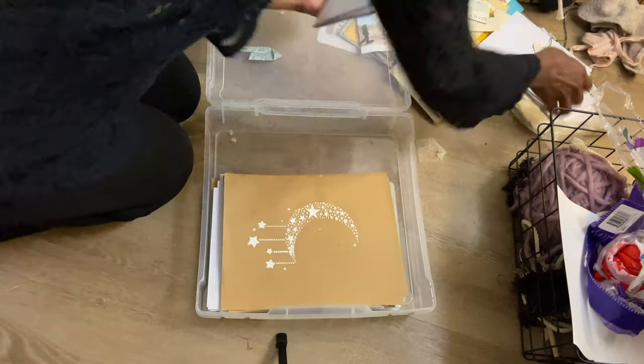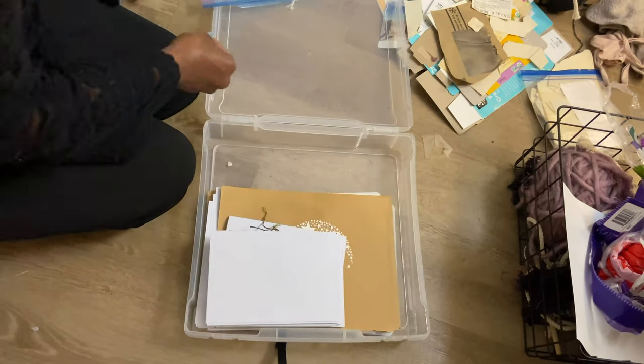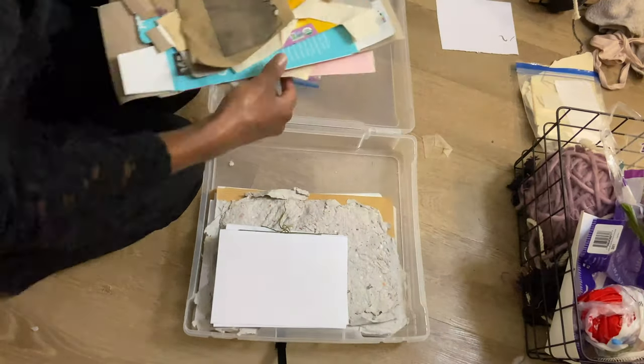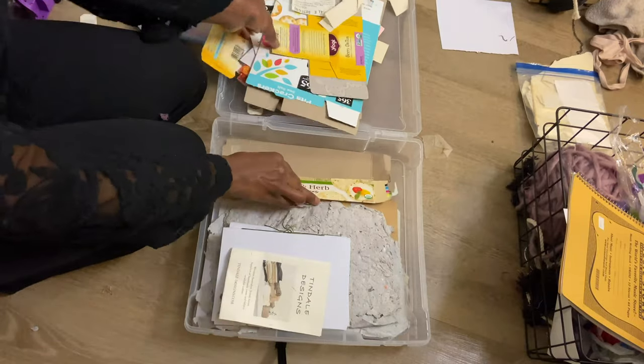My next favorite container is a see-through plastic container for papers, beads, and painting supplies. It keeps all of them organized and allows me to see where everything is. I put all of the supplies that I used in the description box below if you'd like to check them out.